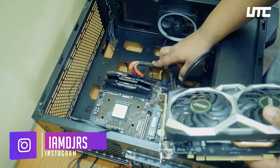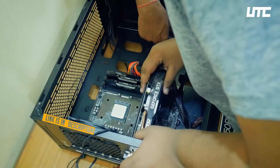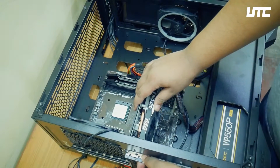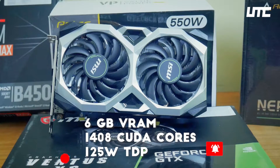It is paired with a Ryzen 5 3600X. If you'd like to see the Ryzen unboxing, you will find the link in the description. If you want to see the whole PC build, there will be links in the description as well. Talking about the basic specs, we have 6GB VRAM, which is DDR6 memory type.